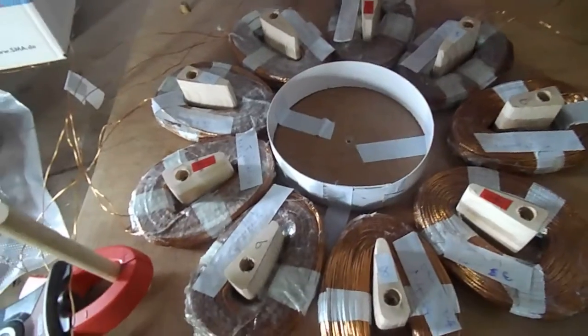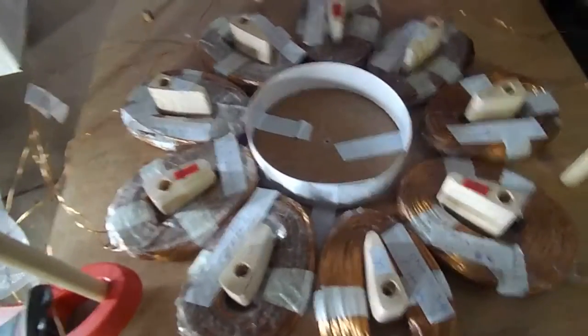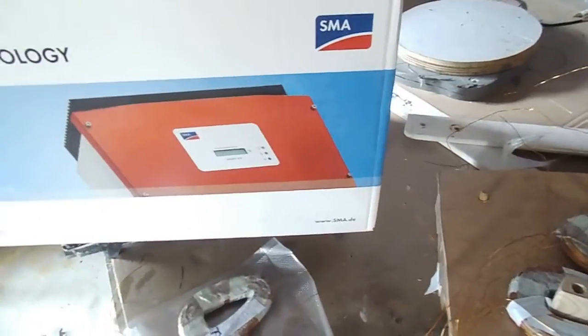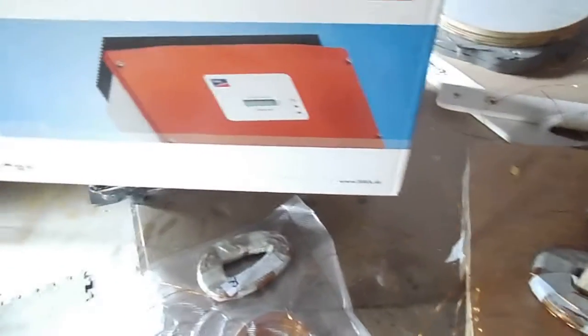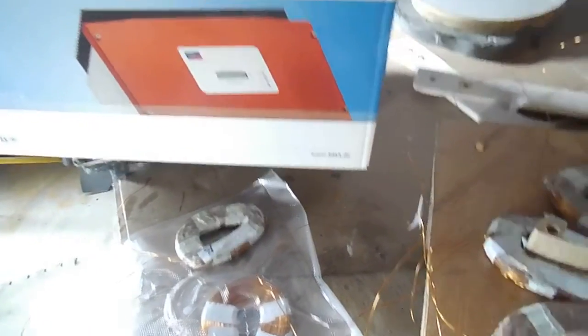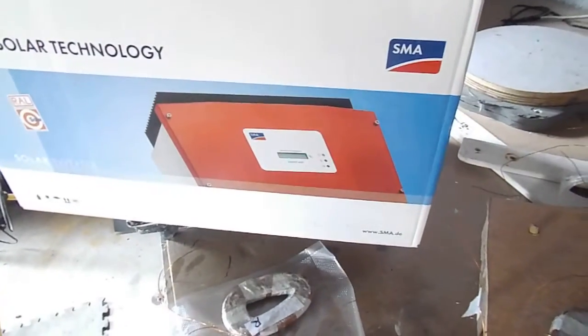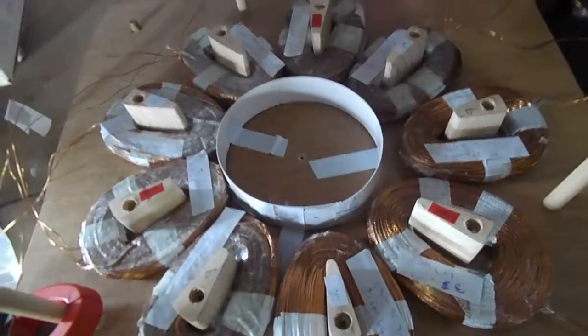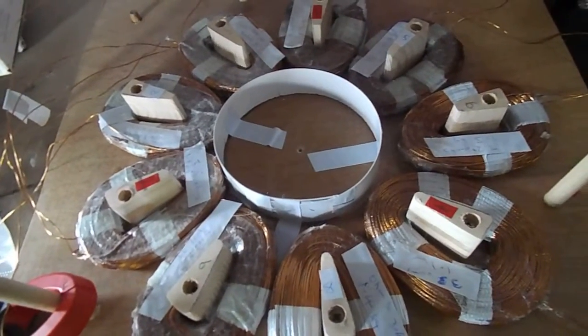If it's a DC application you'd go down to a rectifier. In this case it goes into a protection box — bought separately — which protects the inverter from high voltage spikes.